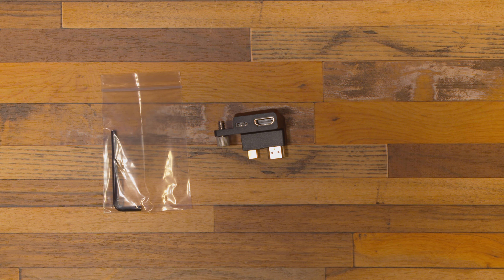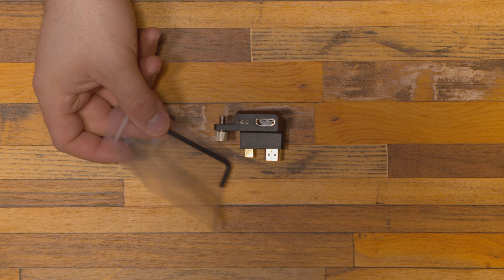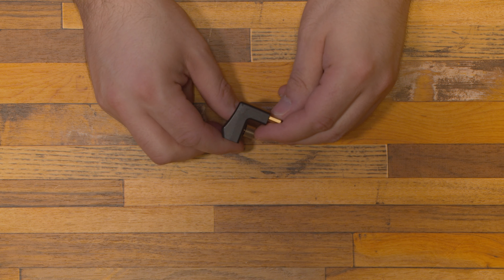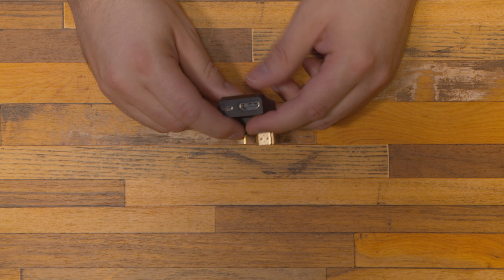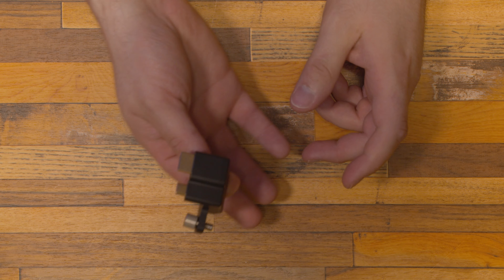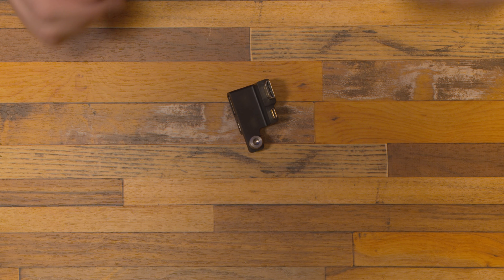So first off we have the L adapter right here. It will come with an allen wrench which you will never use, so you can just throw that away. It is a nice L shape, it is made of plastic — feels like a rubbery plastic — and you get your HDMI and your micro USB Type-C. Now there is a screw here and it is removable, but I would just keep it in. And there you have it folks, those are the thrills and chills of this adapter.